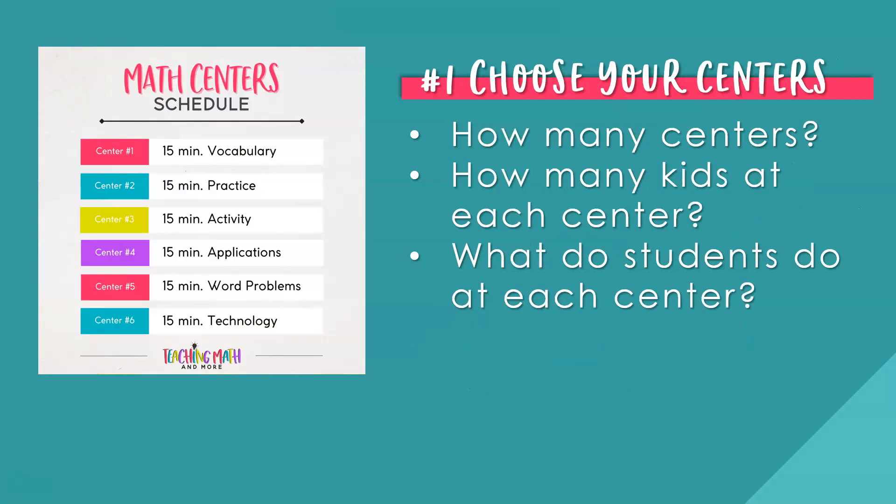Number one: choose your centers. When doing centers for review, it's important to take into account how many students you have in your classroom and how many math centers you want to have. A good rule of thumb is no more than four students at a math center. For example, if I have 24 kids in my classroom, I would need six math centers. Now that you have an estimate of how many students and centers you need, what do you choose for the math centers? There are many ways to differentiate your math review with math centers.